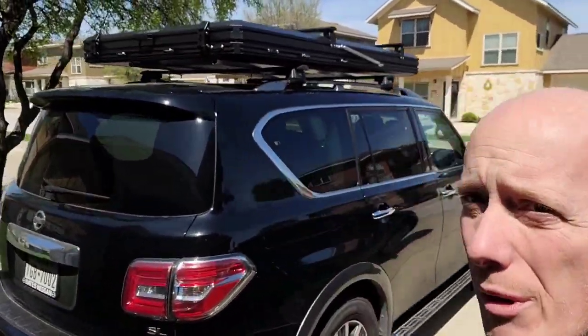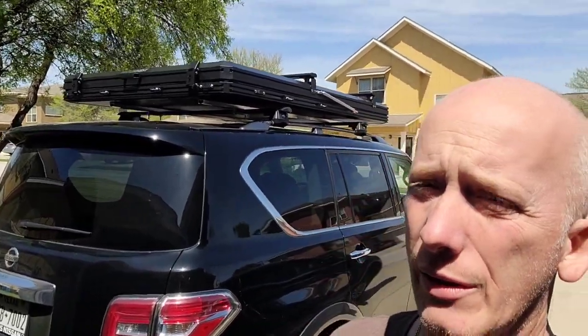Hey, what's up everyone, it's Dave and today we're going to open this rooftop tent for you. This is the Nature Nest Aluminum, sold by Bama Car on Amazon — the Nature Nest Aluminum rooftop tent.